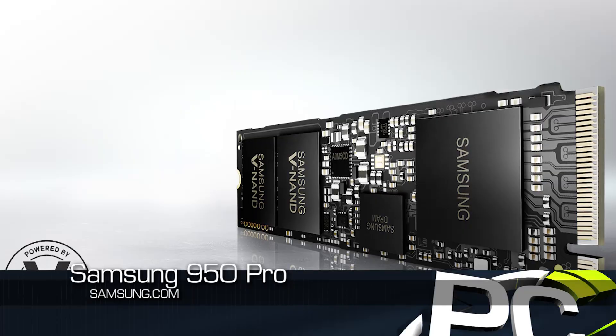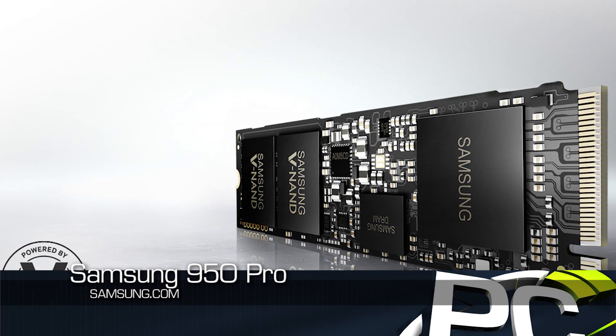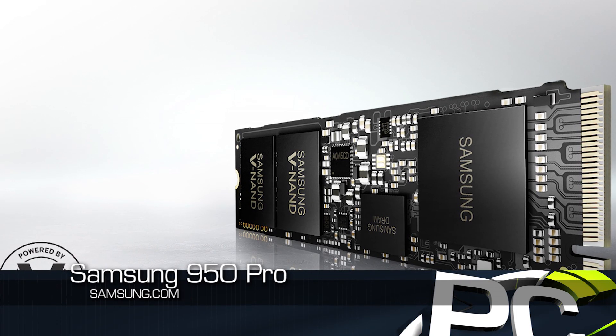This is not your normal SSD release — it's a little bit more important, a little bit more interesting. Anytime Samsung releases a new consumer product, it's a big deal. They're by far the biggest player in the SSD market still. Their 840s and 850s are very popular products. This is the 950 — their first M.2 PCIe product that's retail.